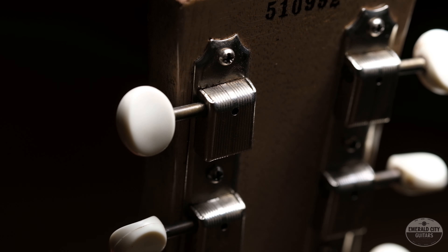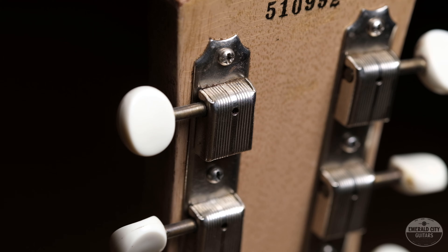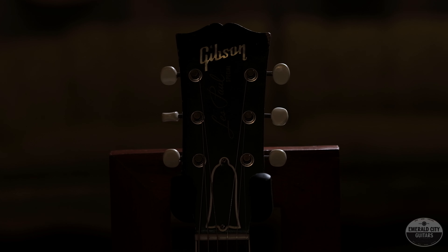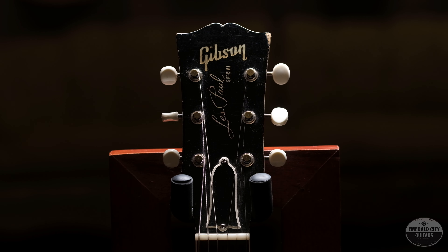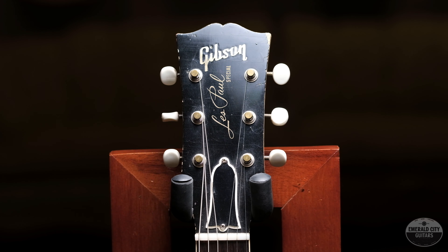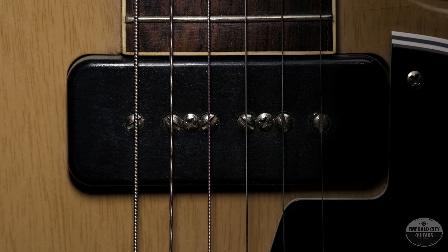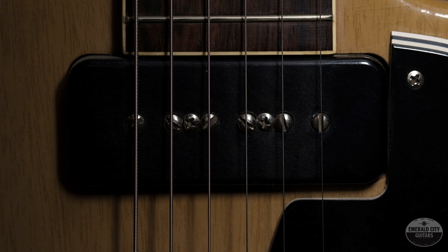The tuners on this guy have also been replaced — pretty common practice for an instrument of this age. Other than that, this thing is totally original and sounds amazing. Really cool piece. The P90s have a really awesome throaty mid-range to them that are applicable for pretty much any style of music. One of my favorites for sure.